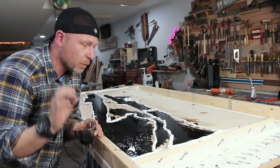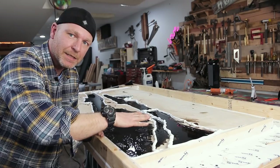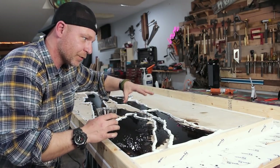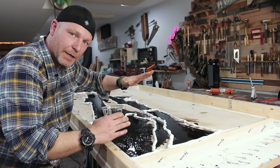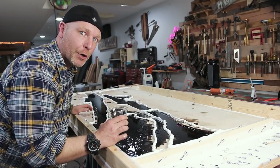I figured out what's going on — I didn't clamp these pieces down because they're all individual pieces. What I think happened is that pouring all the epoxy in just lifted one end up and basically made my life a lot harder.